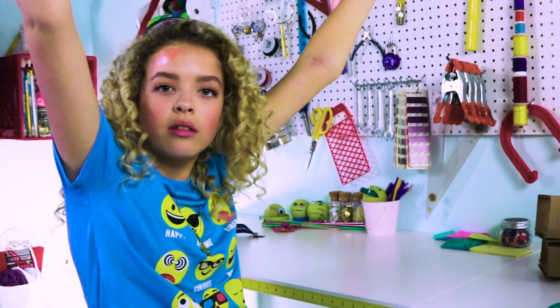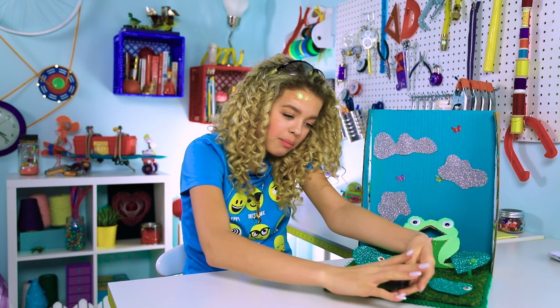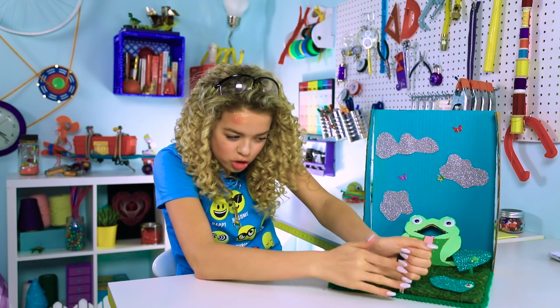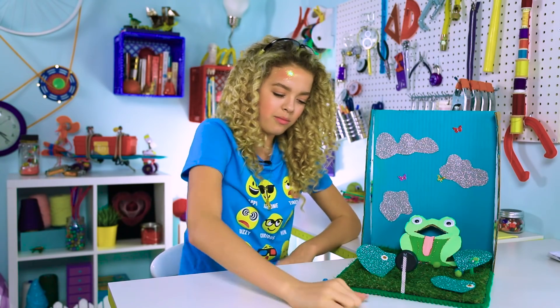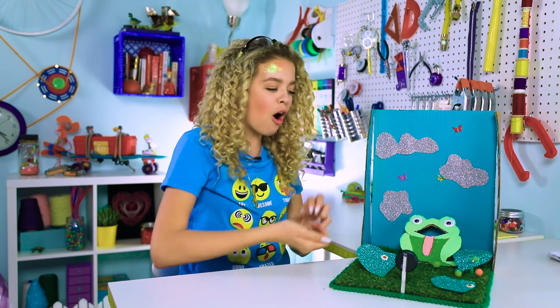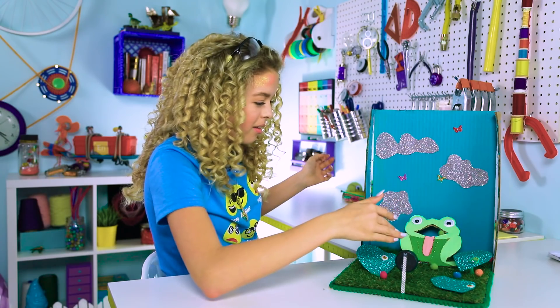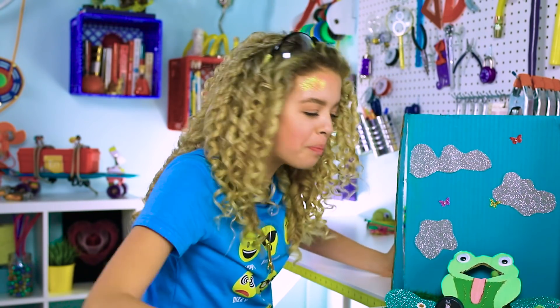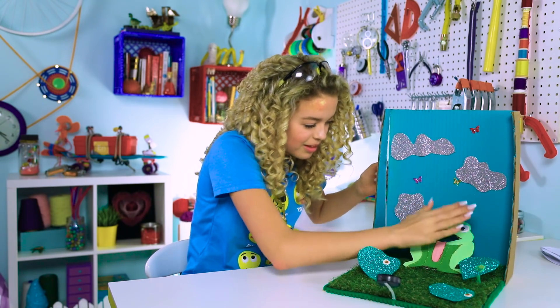We're gonna put all of the pom-poms in and do a rapid fire. It might be too heavy, but I'm gonna try it. Gotta stretch it back... shoot! That was just sad — it couldn't take all the weight of the pom-poms. I didn't even make any of that! My odds were in my favor and it totally failed. That was such a foolproof plan! How did that not work? I won!